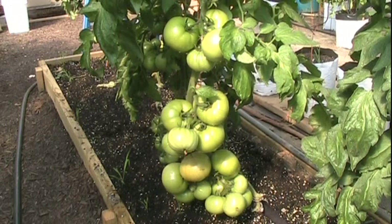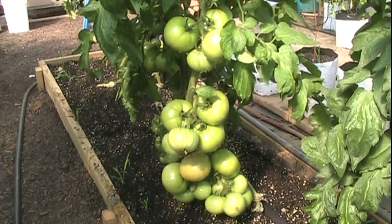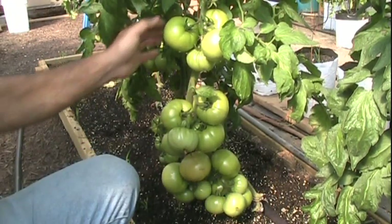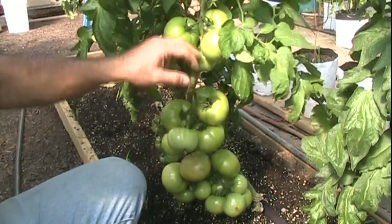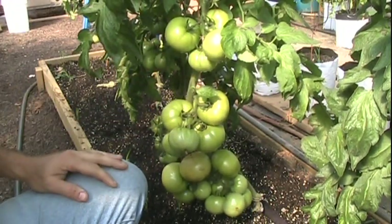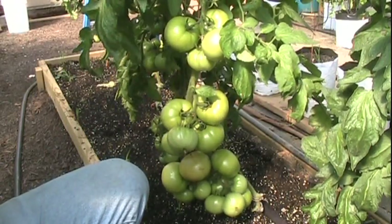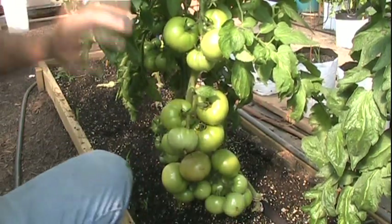The thing to consider with tomatoes is exactly what growth habit you have. Is it an indeterminate or a determinate? Is it going to want to go vertical — straight up — or is it going to want to bush out? What I do with the indeterminates, especially in the greenhouse, I grow them single stem. I just want everything growing up right along the main stem. Everywhere a sucker comes out, I break it off and keep everything clean. The only thing I want is these clusters of tomatoes as it's going up.